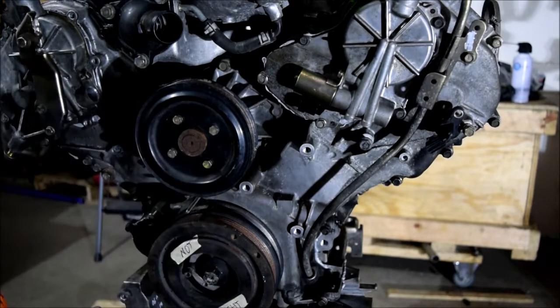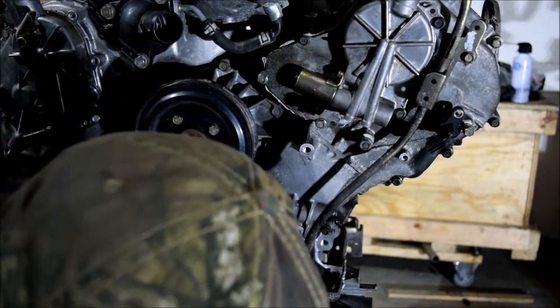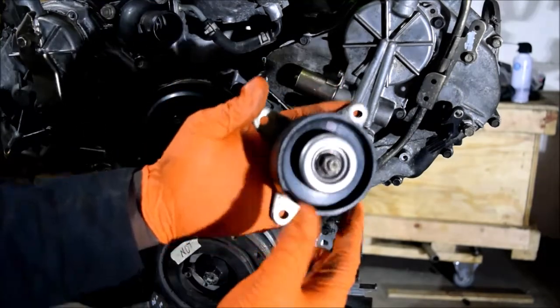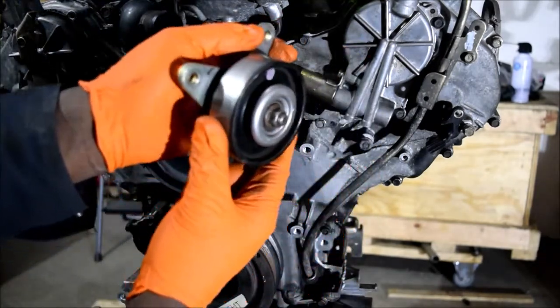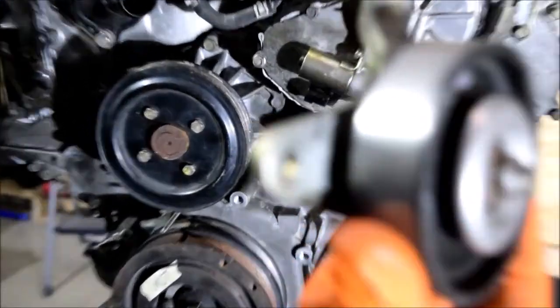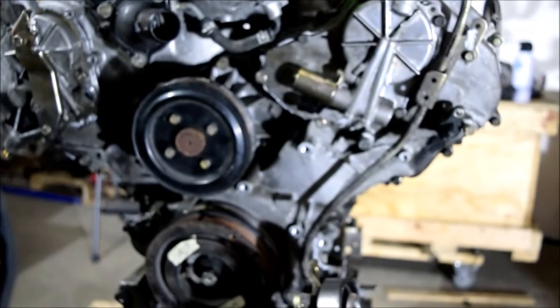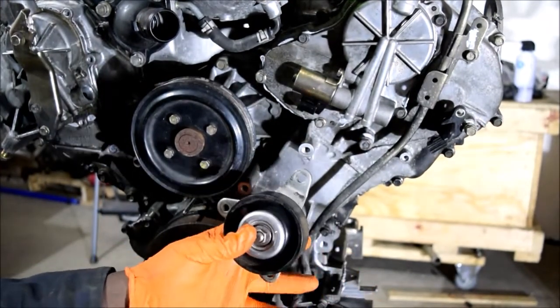Focus back on the idler pulley. Did you ever notice there's an arrow that tells you what side is up? I found it pretty cool when I was working on it — cleaning it and replacing the bearings. I'm nice with you guys, let's go.